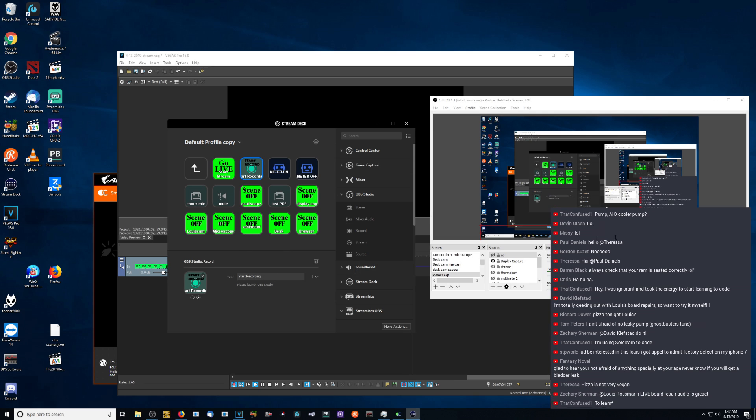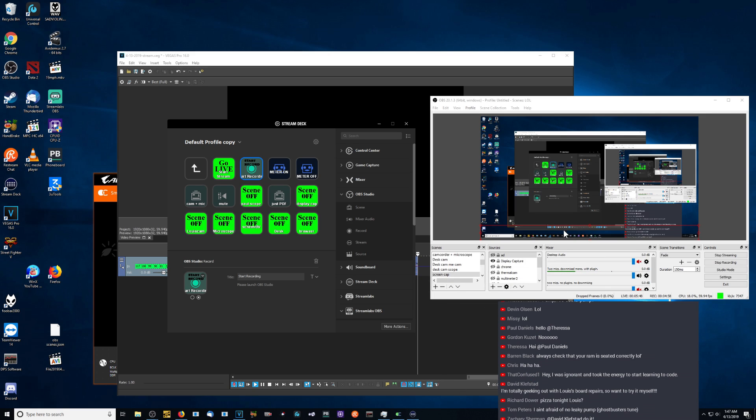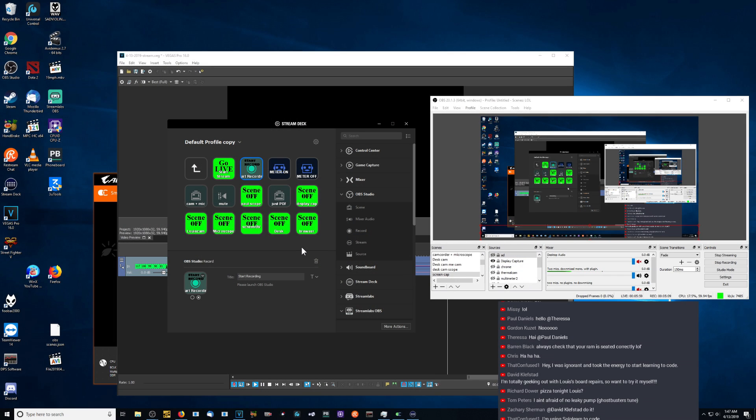Please launch OBS Studio. But OBS Studio's right here. It's right here. It says please launch OBS Studio, but OBS Studio is right here. I've tried reinstalling OBS, I've tried reinstalling Stream Deck, and it still doesn't work.